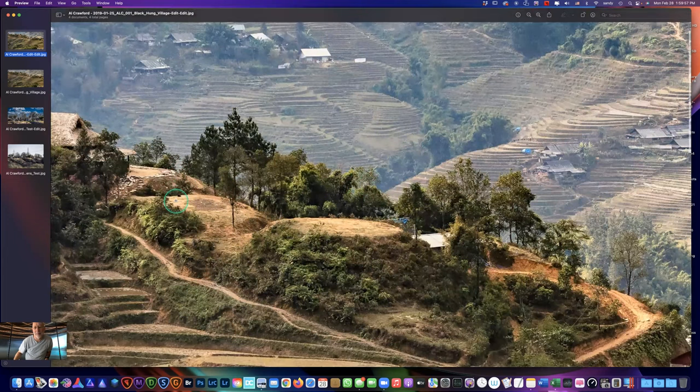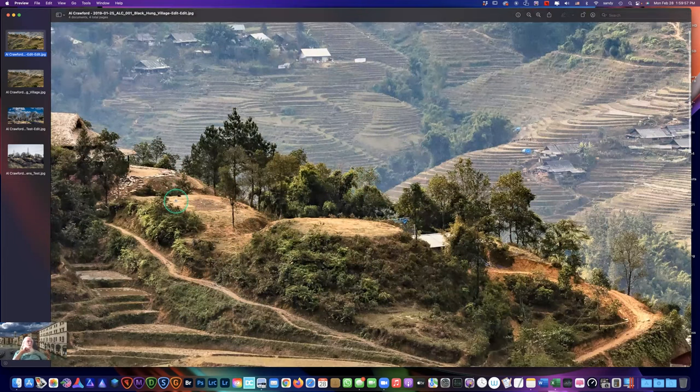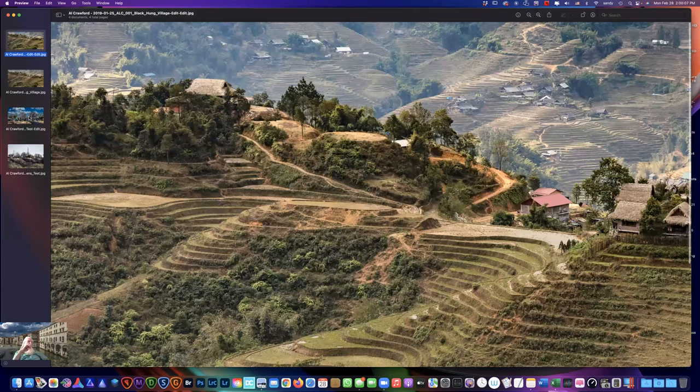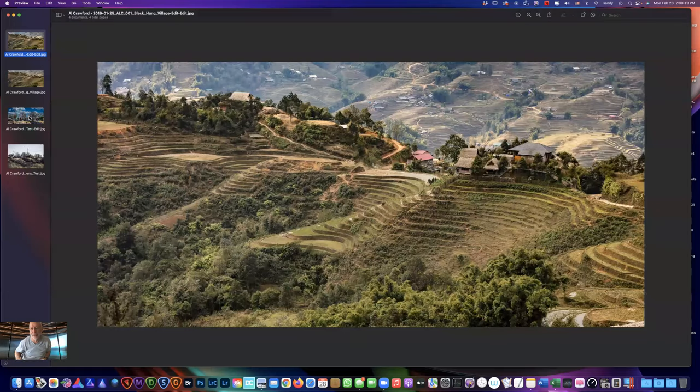Where is this shot from? It's in the northern part of Vietnam, probably about 20 miles south of the Chinese border. Looks very typical Vietnam — nice.